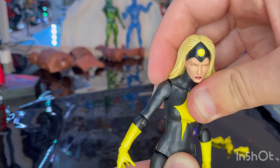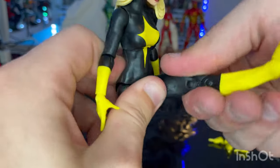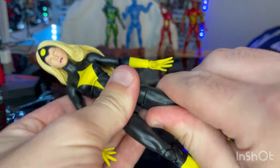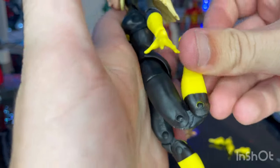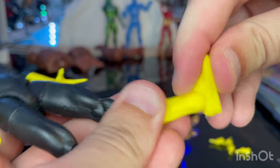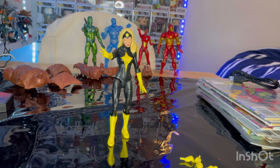The 360 diaphragm rotation looks like it could get stuck, so I won't attempt that. The legs kick out wide, kick forward pretty far, backward not as much, with a thigh cut. She has double-jointed knees that almost reach a butt-kick. Ankles hinge down and up with a nice ankle pivot. So that's Dark Star's articulation.